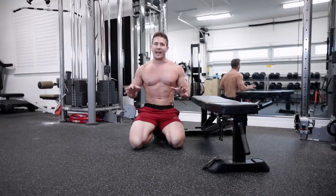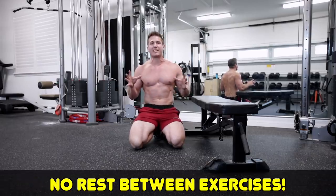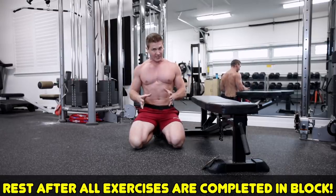This workout contains three blocks, and each block has a set amount of exercises where you're not going to rest in between exercises — you're only resting for 30 seconds once the block is over.